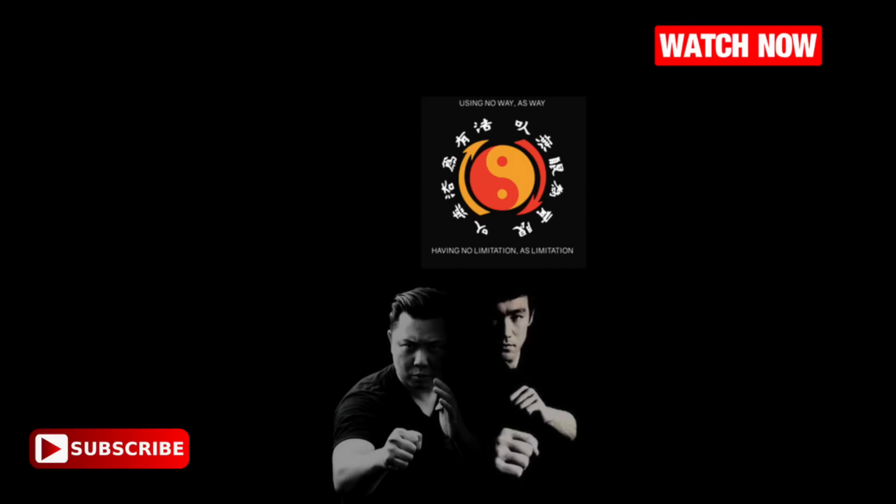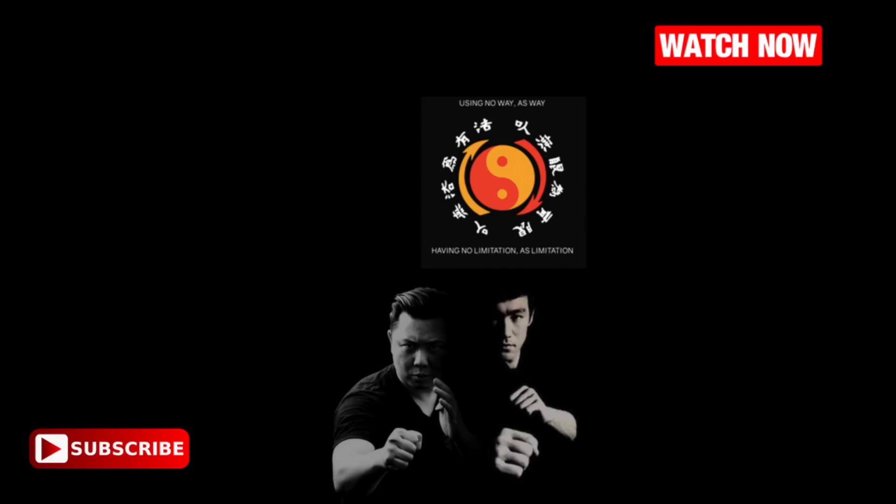Make sure you click on the subscribe button below. Turn on the bell, turn on the notification, so every single time we upload a new video you can enjoy that as well. Any questions, comment below. Maybe share with me what other punches you want to see, what other videos you want me to make. If you want to connect with other people, also comment below. Until next time — be water, my friend.